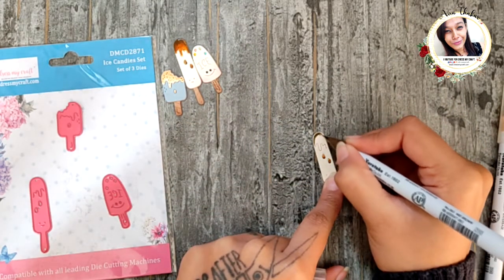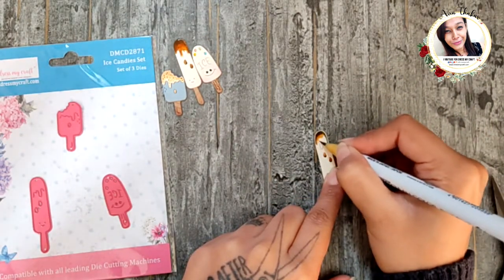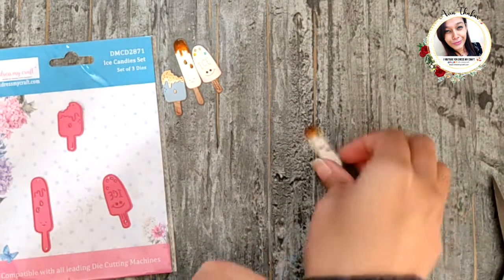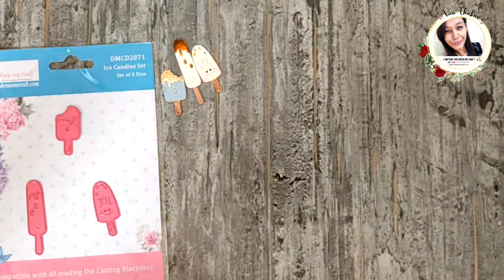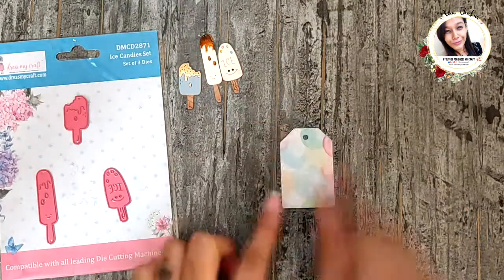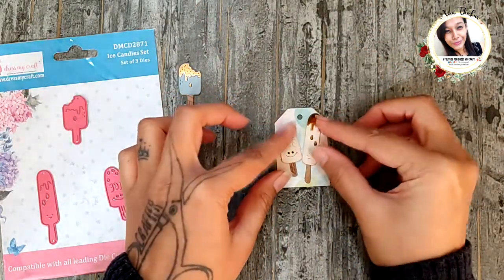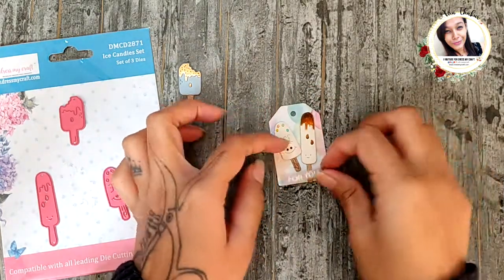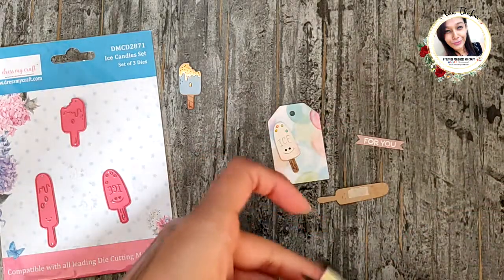And then make the chocolate syrup using markers — simple! I will also be using the Sweet Treats paper pack from Dress My Craft because it perfectly goes with these dies. Starting simple, I have this tiny tag here and on it I am going to add these two ice candies and then a sentiment. I did everything using foam tape and it's done!